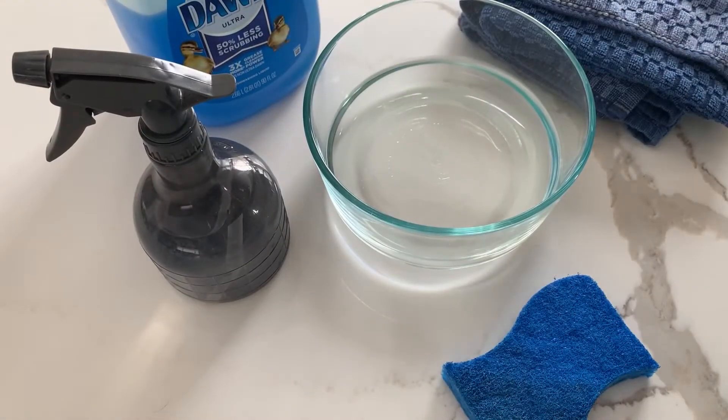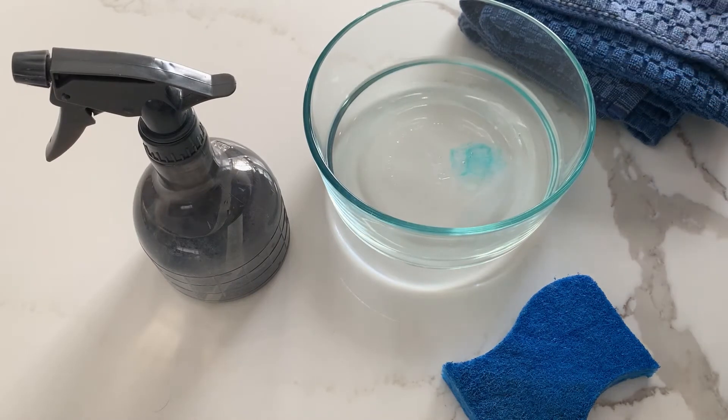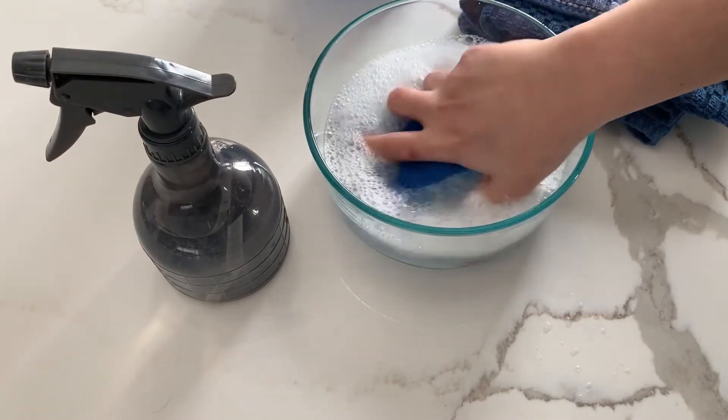The first thing I want to do is prepare my soap solution. You're going to take a little bit of warm water, add your soap to it, and then put your sponge in the water and just agitate it a little bit so the suds form.